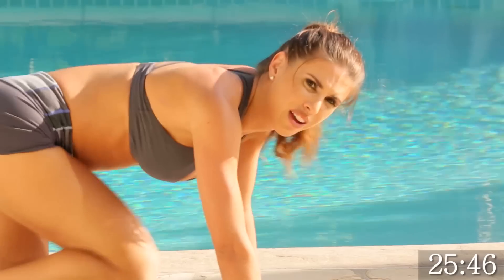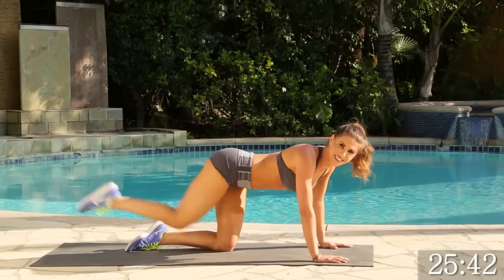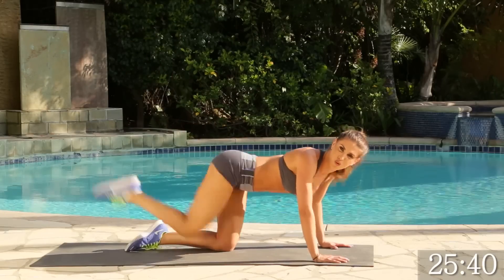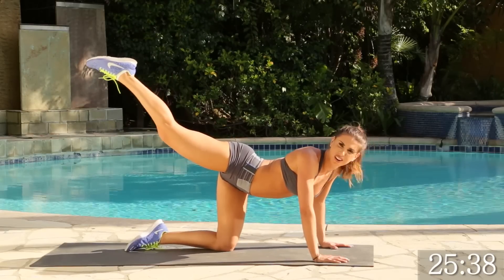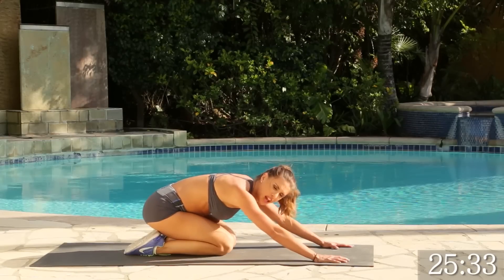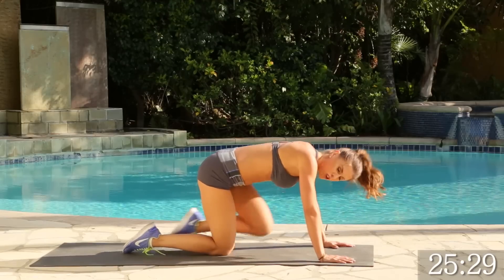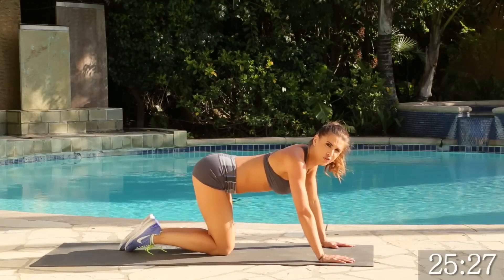Really crunching in. We've got 5 more. 4, good. 3, 2, and 1. Go ahead and keep it up. We're going to go ahead and drop it. Let's do a little bit of a stretch right here. And we're going to do the other side, keeping that core nice and tight — we're going to crunch in and come out. We're going to do it for 15.